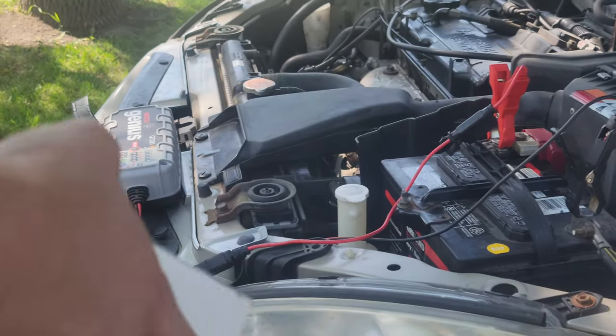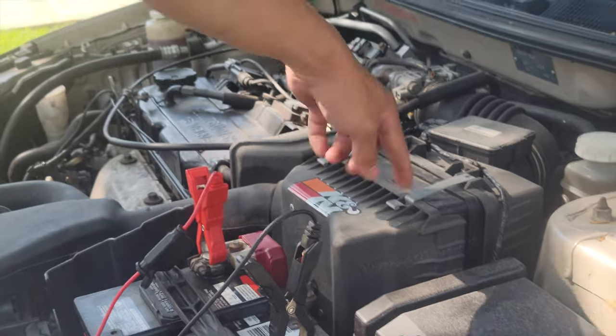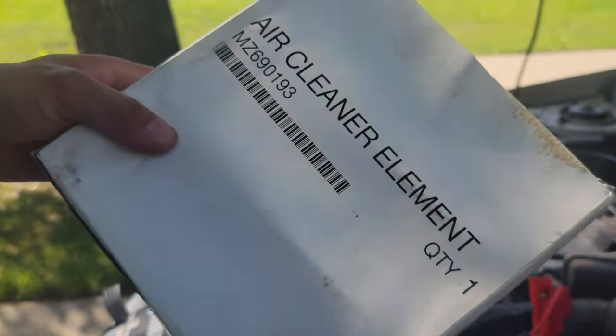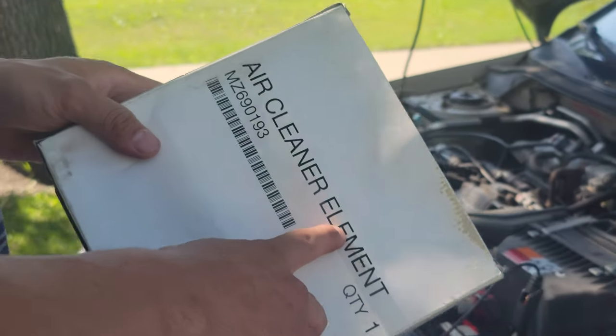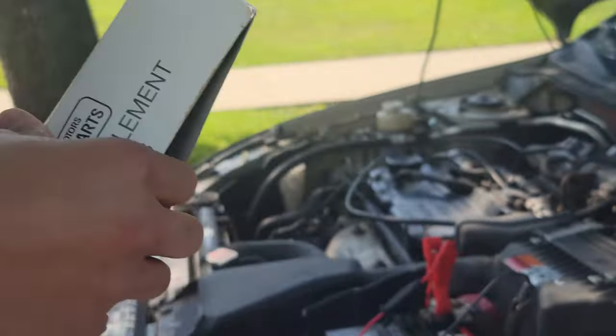Today I'm going to show you how to replace your engine air filter and you're going to need to pick up a new air cleaner element. I got this from Mitsubishi — make sure your dealership locally in Edmonton has it in stock.